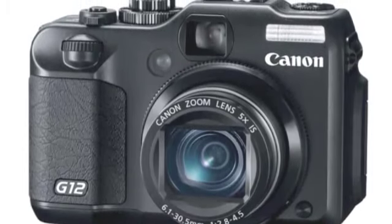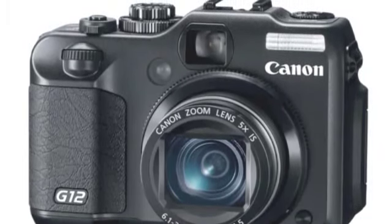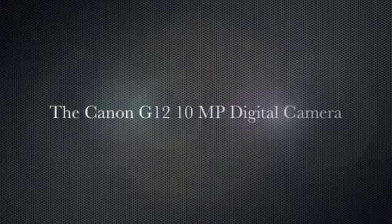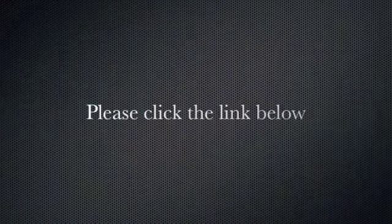With the convenience of a compact camera and the performance of a digital SLR, the G12 will not disappoint you. We hope you've enjoyed our short user-based review. For comprehensive specifications and a full written review, please click the link below.